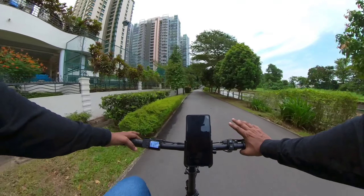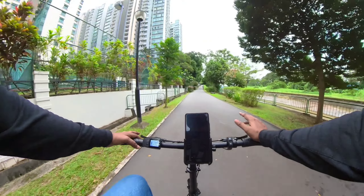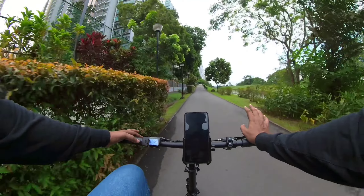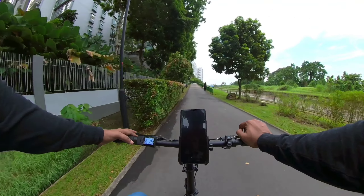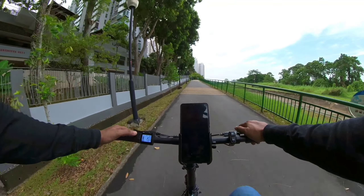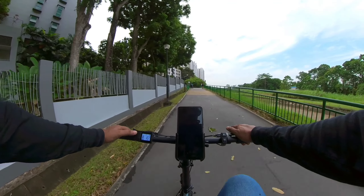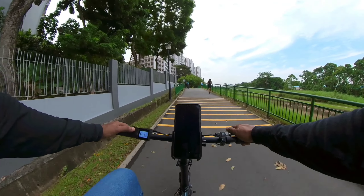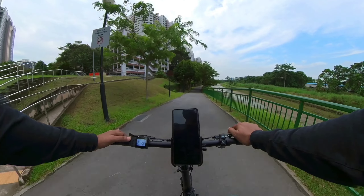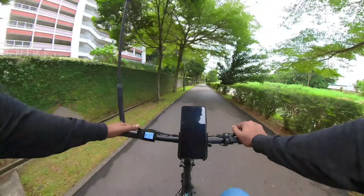However, I do recommend that you slow down for humps. In the circumstance where you don't see one and go over it, the suspension seems to absorb it fairly well. Riding the 16-inch e-bike is pretty good actually. There are a few things I observed during today's test ride that I'm going to share — these are not deal breakers, but things riders should be aware of when deciding to purchase this e-bike.